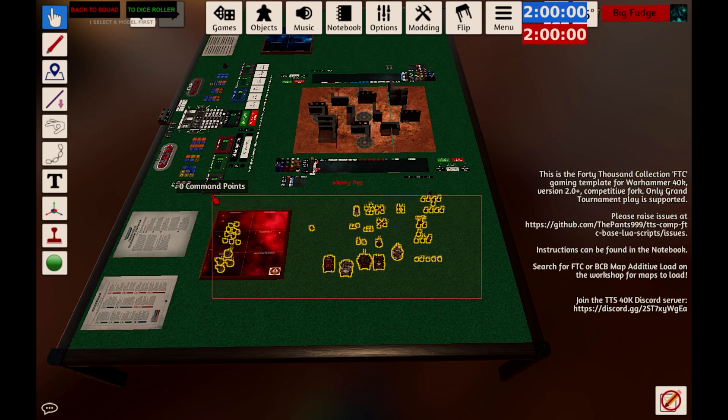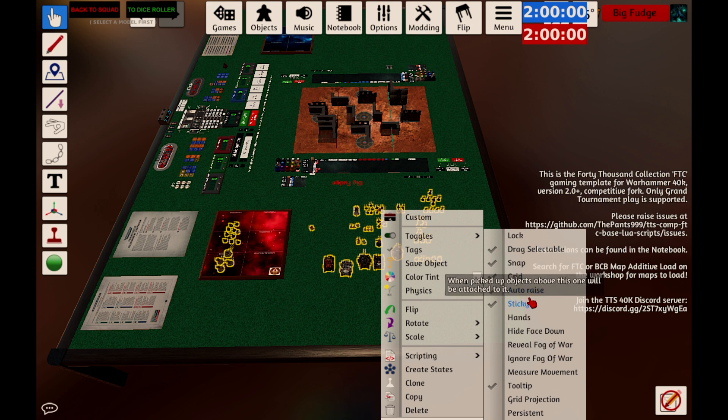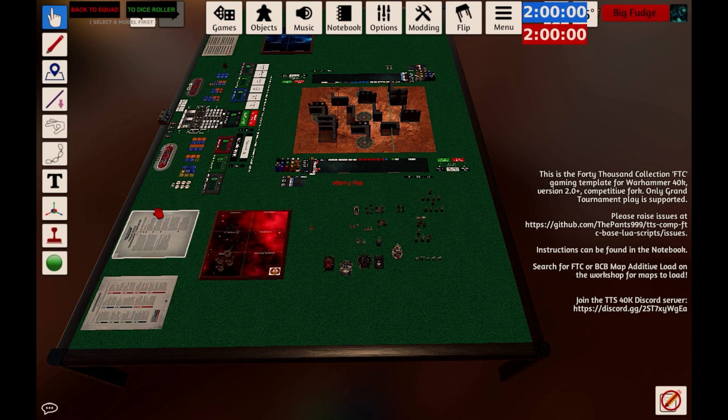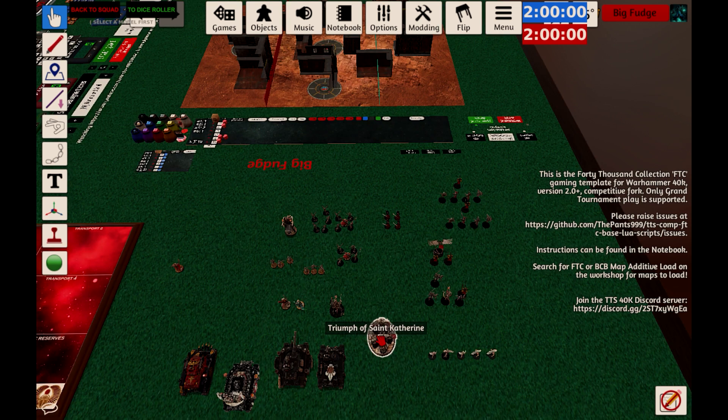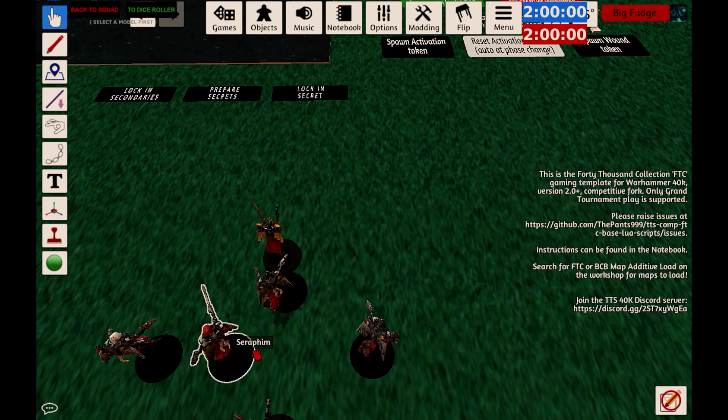Once you've finished your deployment roll-off, you then need to start deploying your units. Before you do that though, highlight all your units, right-click, click on Toggles, then click on Measure Movement. Also check the measure ruler here and make sure it's set to inches. This basically means that whenever you move a unit, it'll show you how far it's moving, which speeds things up quite a lot. Another useful tip: if you hold down the left trigger and right trigger at the same time, it'll drag units across the floor, which is useful for getting into base-to-base contact with something.